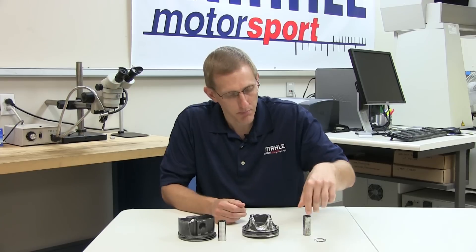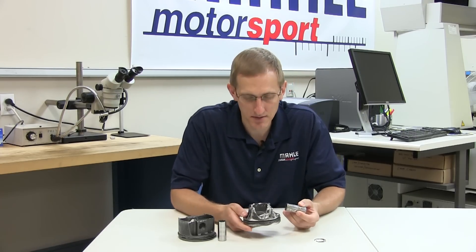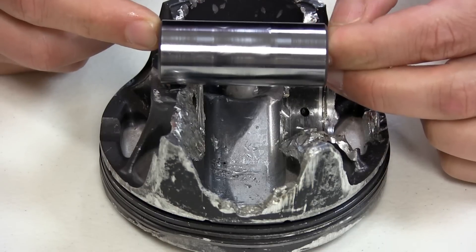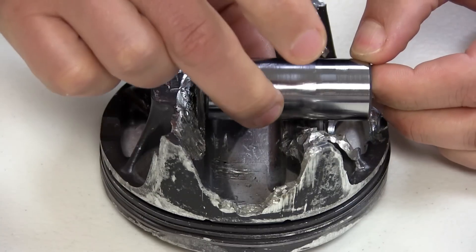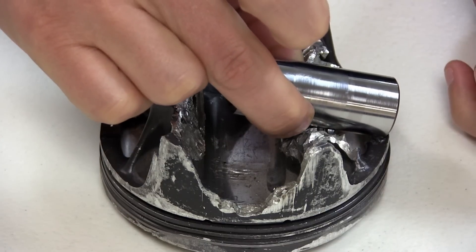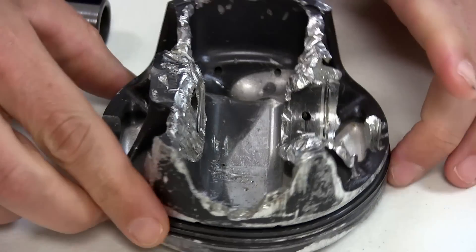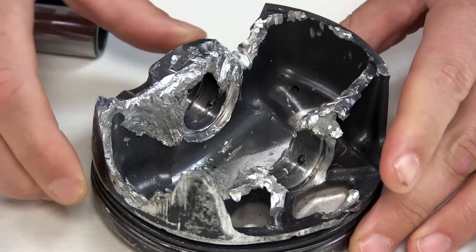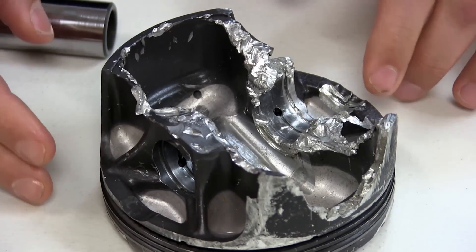We have a pin boss that has been removed and heavy impact marks and cleavage across the entire piston. As we look closer at the part we can see the very classic telltale signs of a case where the pin has walked out of one pin bore, been supported by one boss, and then eventually broken that boss away. Looking closely we can see the impact marks where the pin is contacting both the inner diameter of the opposite pin boss and the window or balcony area on the opposite side.